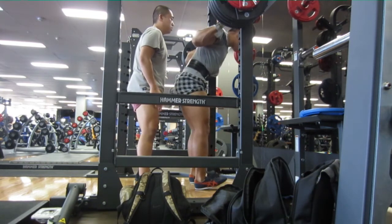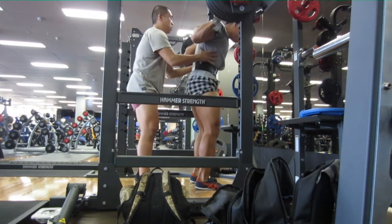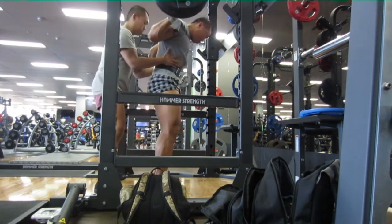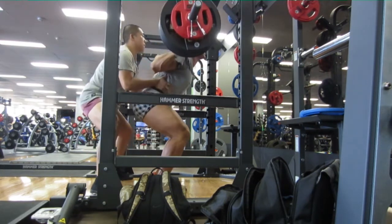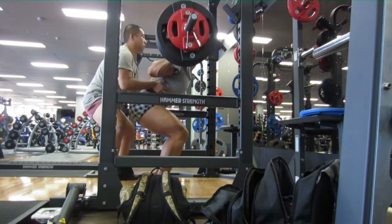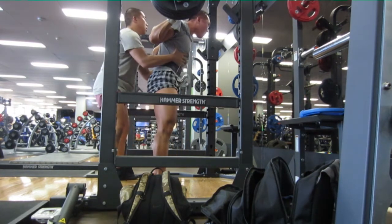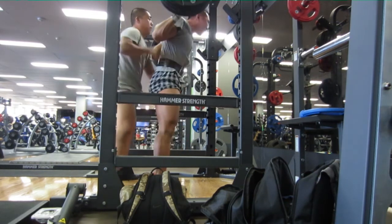I really wanted to get some forced reps but just look where he's standing, watch his hands, and look how soft his hands look. It doesn't look strong under the chest. I know I went deep but still, I wanted to get something out of it. I pretty much did it on my own, honestly.